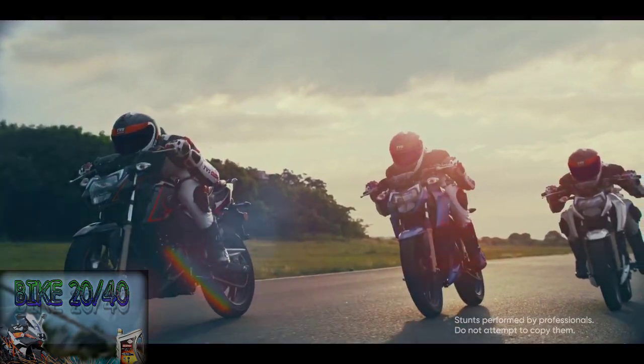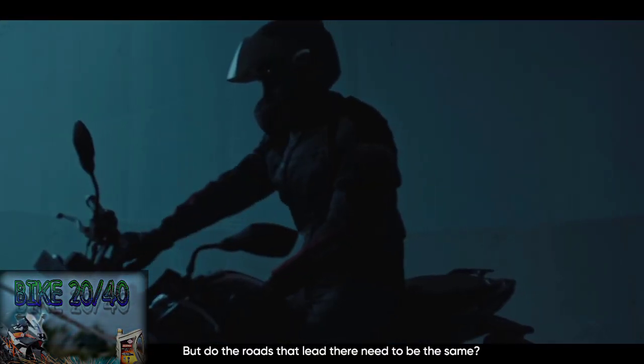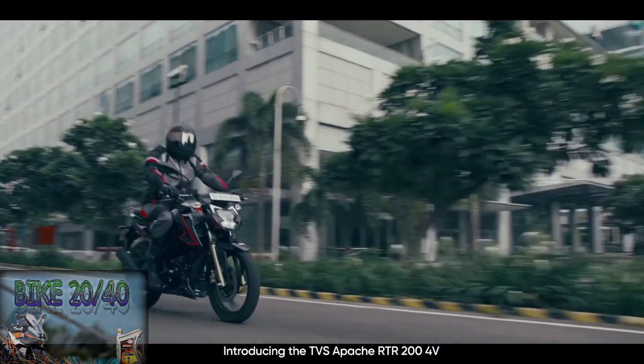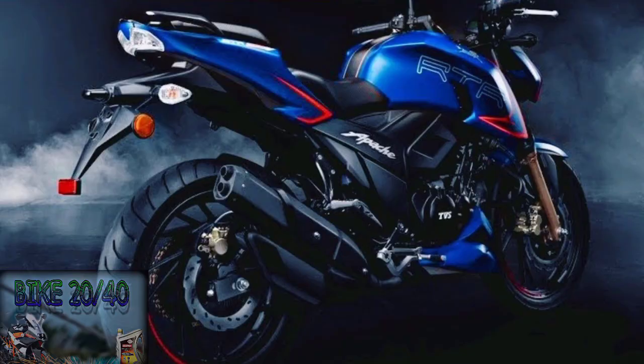There are 4 million bikes in this video, and in the 2021 update we have a new update. In 2021, we have a new color update, and we have a new glossy blue color.